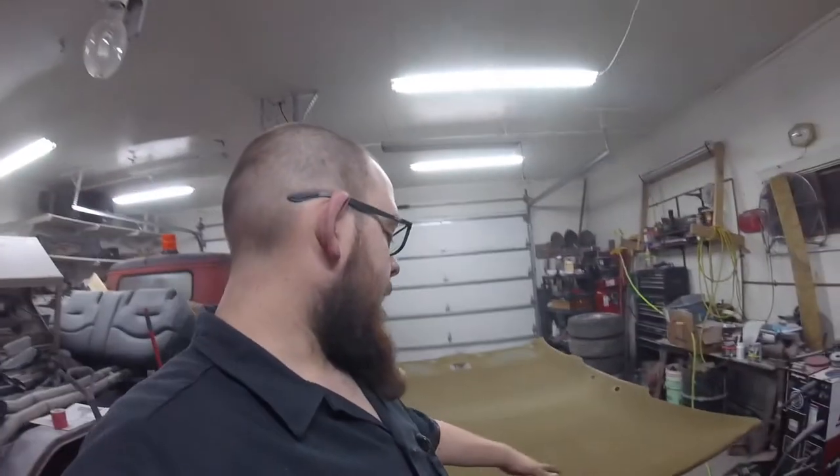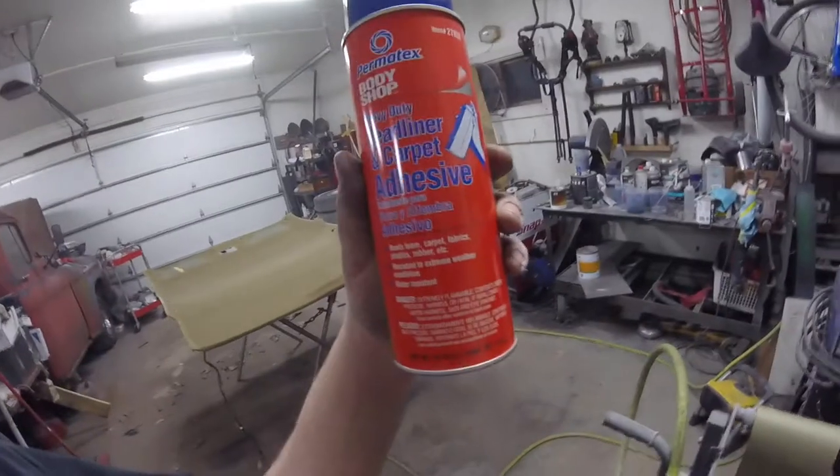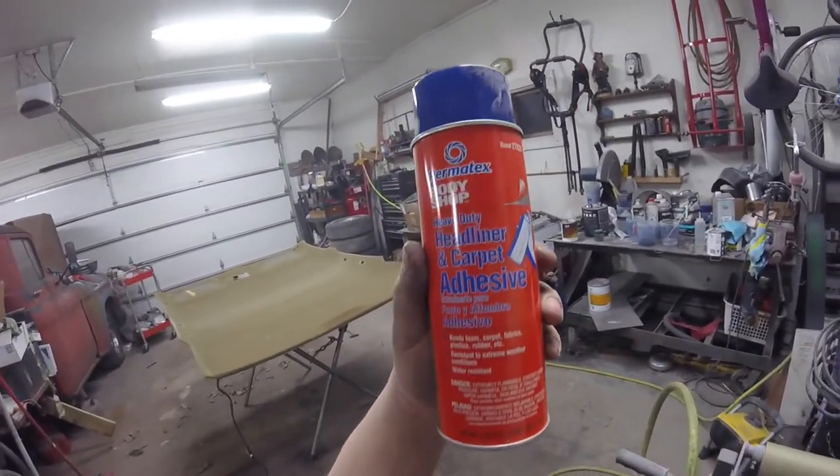I'm going to get the material cut roughly the size, and then I'm going to go ahead and spray some adhesive on it. I'm just using the headliner adhesive. They sell this stuff at O'Reilly's. I've used it before in the past — it seems to hold pretty well.